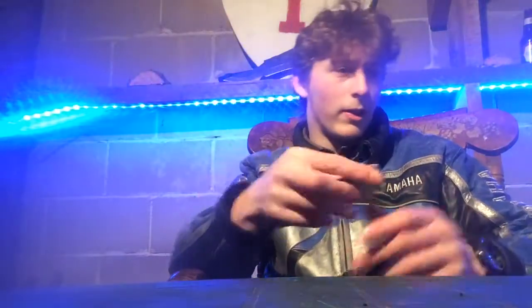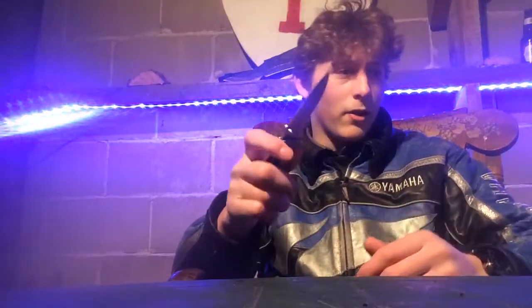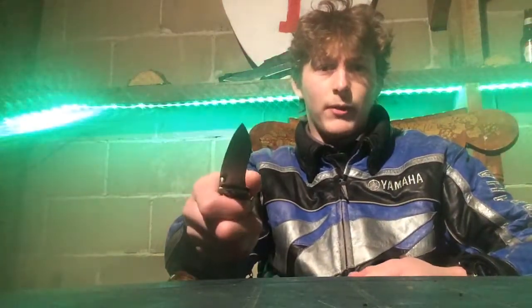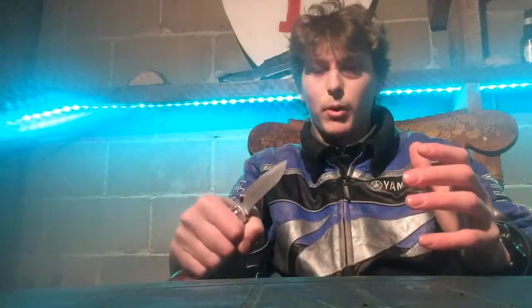So let's talk about the specs real quick. It is 440A stainless, so corrosion resistant, which is a good thing — not great for big knives though. If you see like a Bowie knife or a skinner made of stainless, you might want to stay away from that.